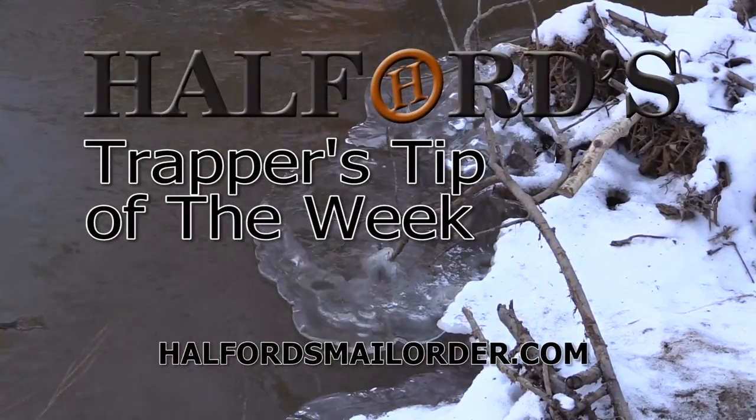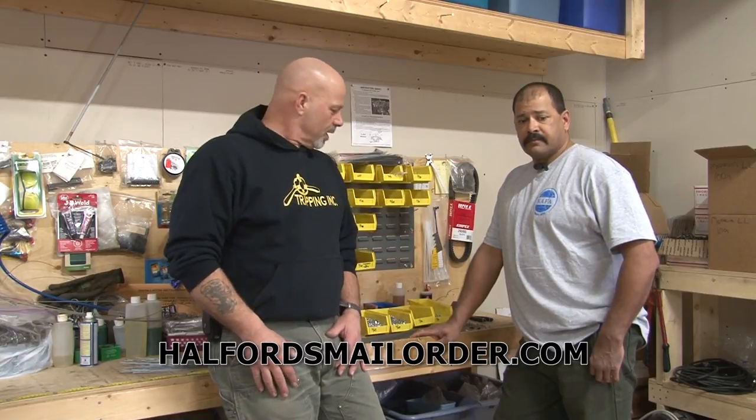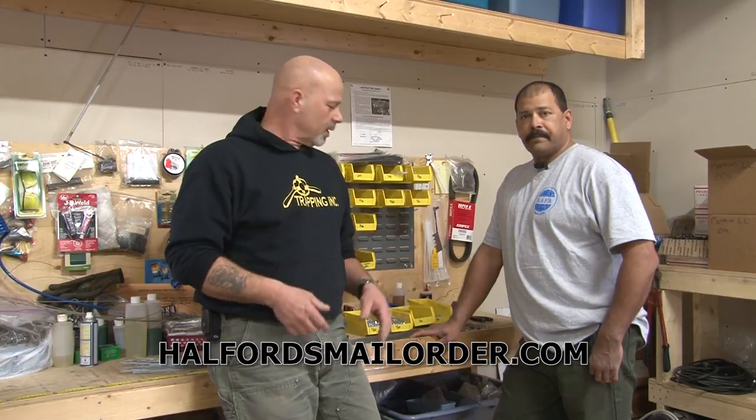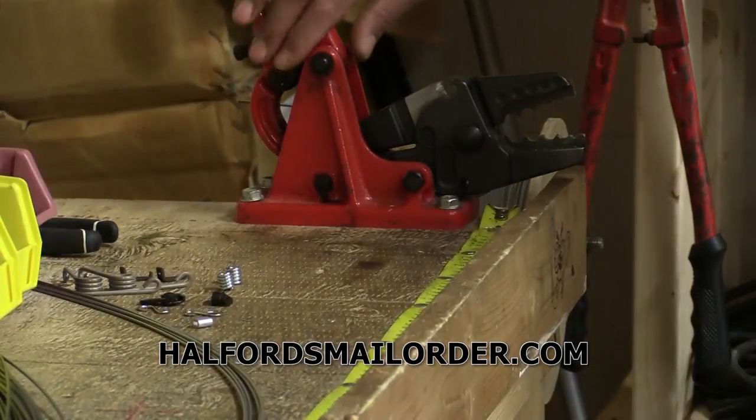And now for Helford's Trapper's Tip of the Week. Today we are snaring kites, and of course that means the snare is extremely important. Most people who trap or snare recognize the name Marty Senecker and the Senecker system snares. Marty has agreed to show us how he builds them and what's important. We'll make one out of 5/64 inch cable just using a standard press.